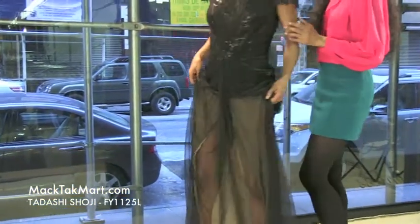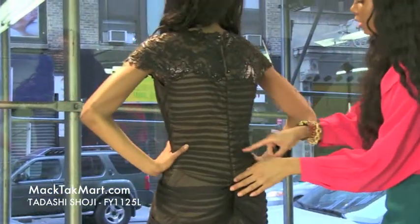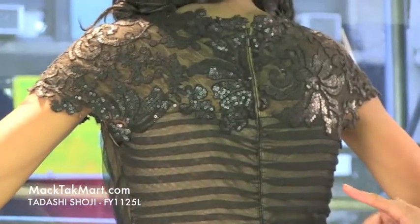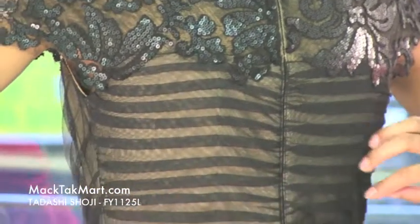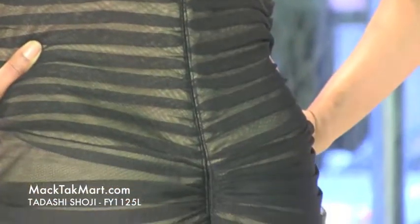As we turn around, you will see that the zipper is completely transparent, giving a striped effect with the nude underlay against the black. It looks like this is definitely your skin tone — absolutely gorgeous.